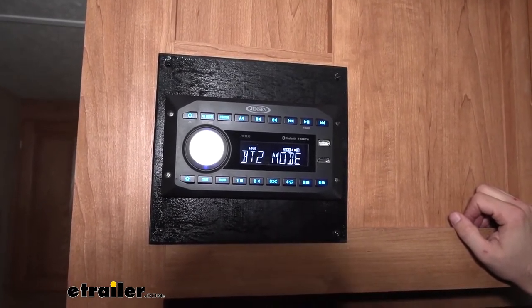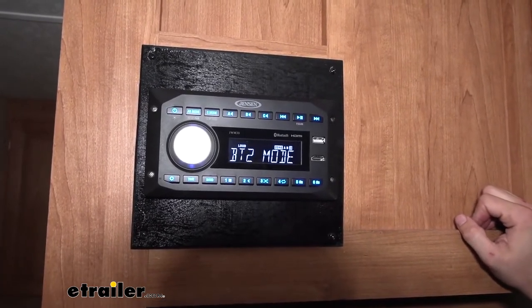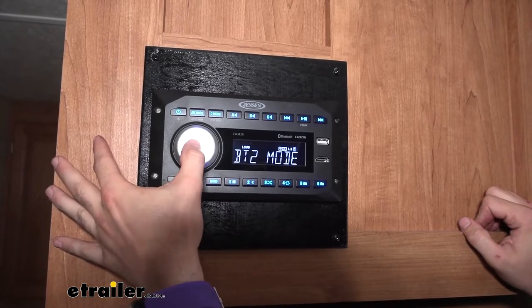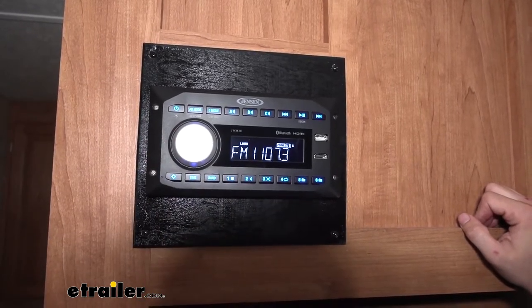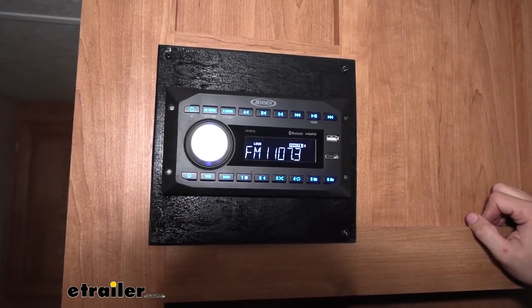So what it's trying to do right now is pull that Bluetooth connection to play outside, but if I switch back, it'll be back on the FM that I already have it on. If I wanted to, I could have that FM through all three zones as well.